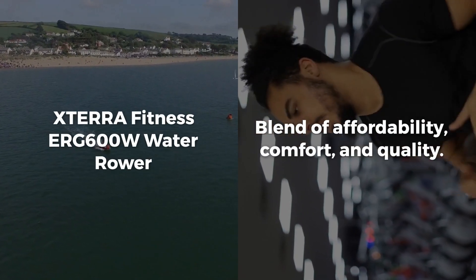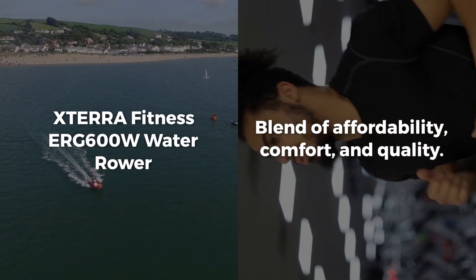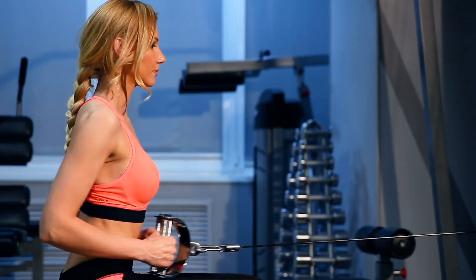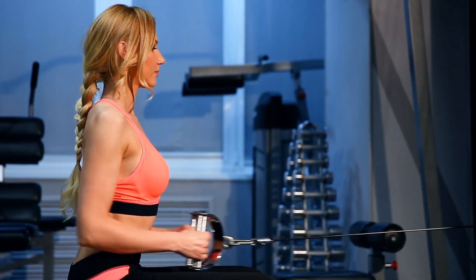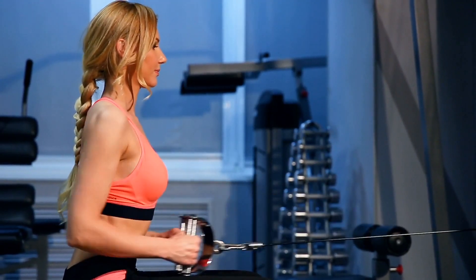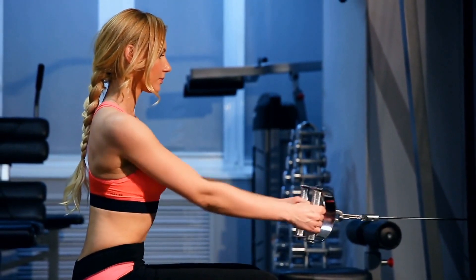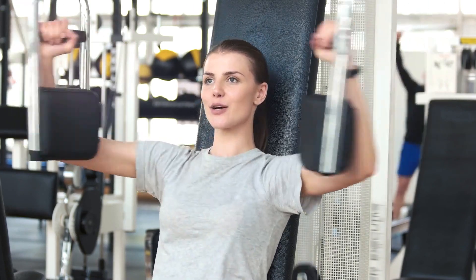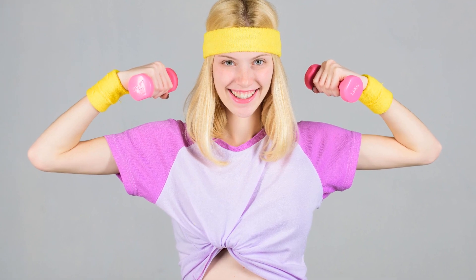In conclusion, the XTERRA Fitness ERG-600W water rower is a blend of affordability, comfort, and quality. It's not perfect, but for those looking for a low-cost entry into water rowing, it's a strong contender. Is the ERG-600W the right fit for your fitness journey? With its soothing rowing stroke and the ability to blast away fat, it just might be the piece of equipment you need to achieve your goals.